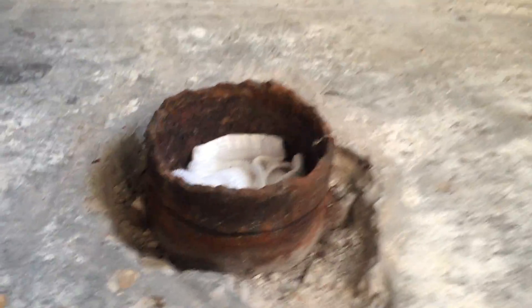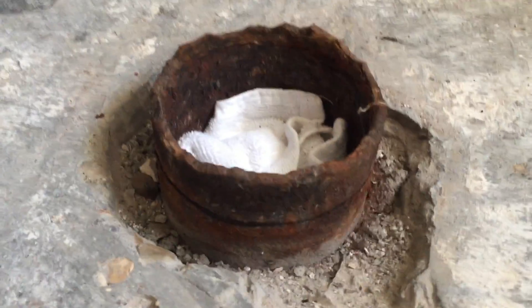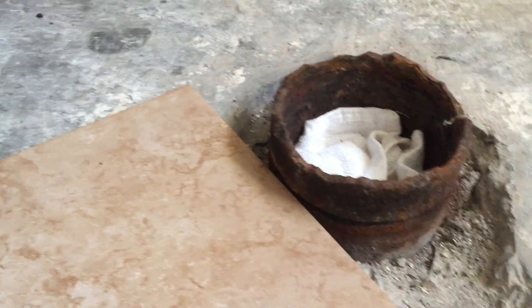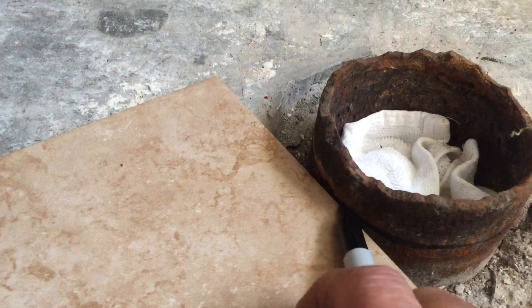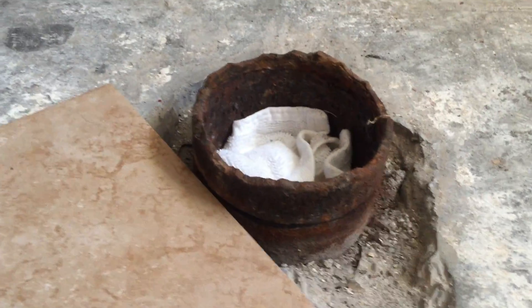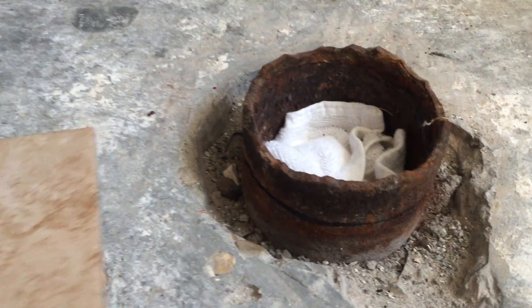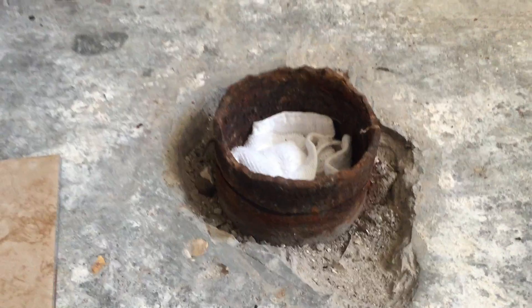I'm going to go ahead and remove the plug, and as you can see I already shoved my tile in here to catch anything as I'm cutting. I've got a piece of tile here and I pushed it against the cast iron pipe, marked it with a Sharpie where I need to cut. You can see I already have the line all the way around, and that's what I'm getting ready to do. We'll cut that and then we'll see how it comes out.